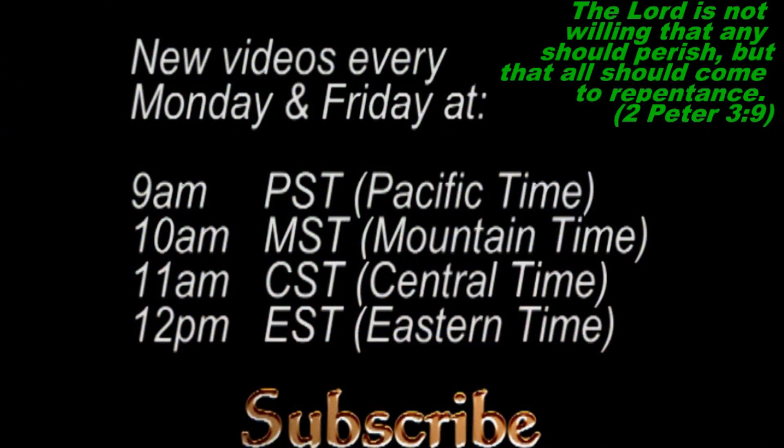Don't forget to subscribe so you can catch all my new videos, which publish Mondays and Fridays at 9 a.m. Pacific Time, 10 a.m. Mountain Time, 11 a.m. Central Time, 12 p.m. Eastern Time — and I will see you then.